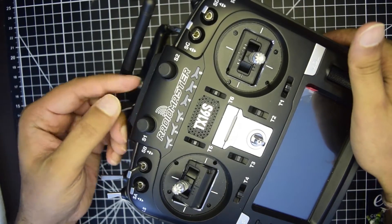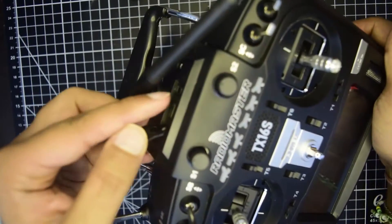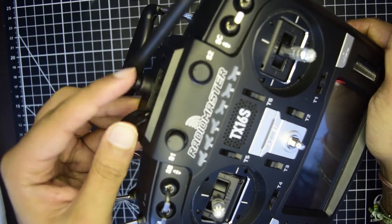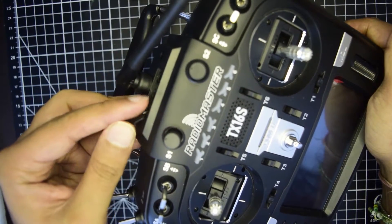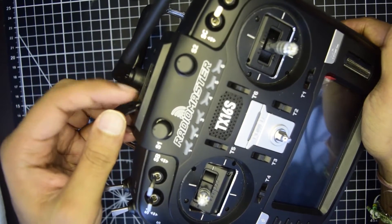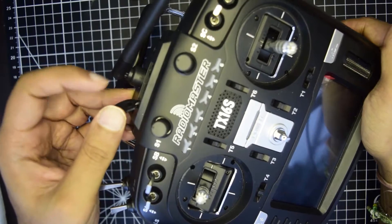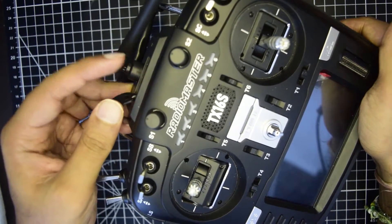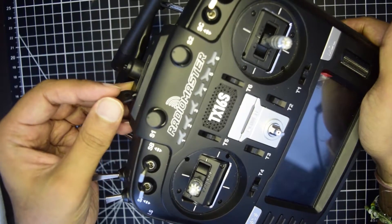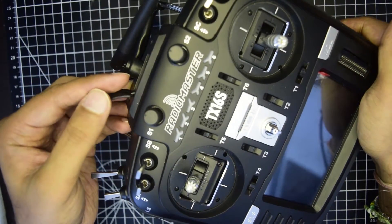If you have done that properly, ensure that you connect your USB Type-C port onto your PC. Ensure that you use the data cable, not the charging cable, to connect it to the PC. If it is detected, you need to reflash the operating system. I have already shown you how to reflash the operating system in my previous videos. I will put the link of the video above or in the description below.